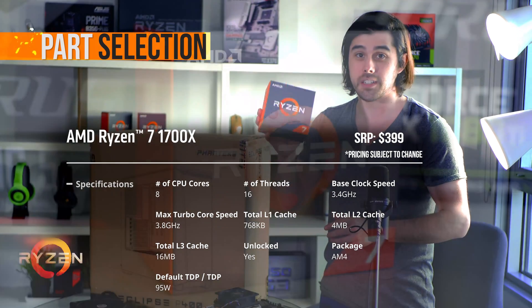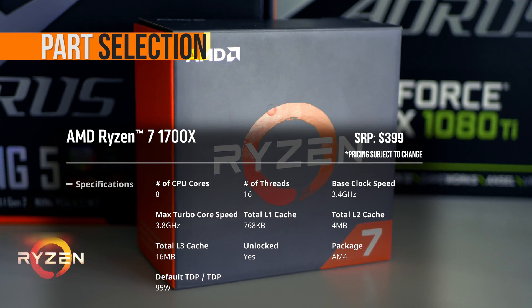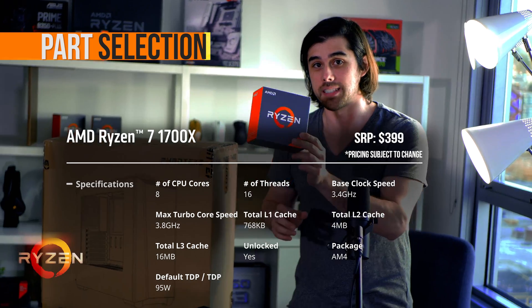Processor: Ryzen 7 1700X — amazing performance. Check out the benchmarks I have on my channel when I have the full review of the Ryzen 7 lineup.